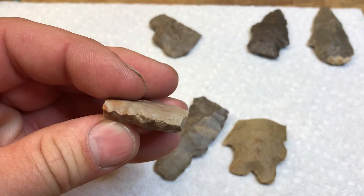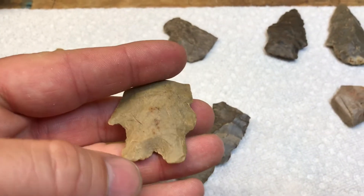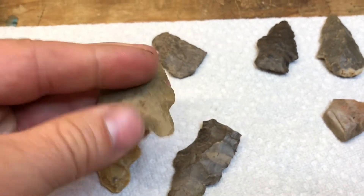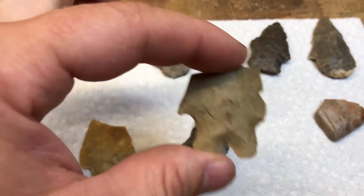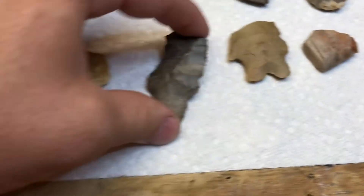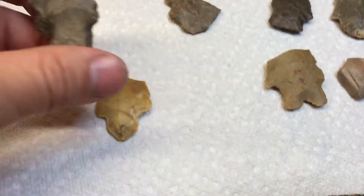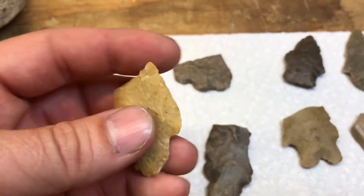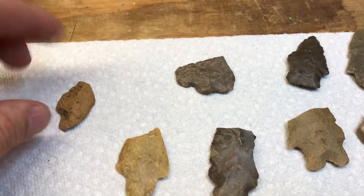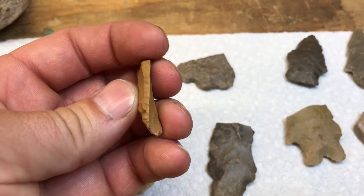There's that piece right there — looks like a Benton. Here's another piece I didn't film — looks like it got hit by a disc or something. I don't think that's intentionally a bifurcated point; I think it's just chipped that way. There's that rough woodland-looking something, a piece of dover, and here's a turkey tail from the other day that I found broke.